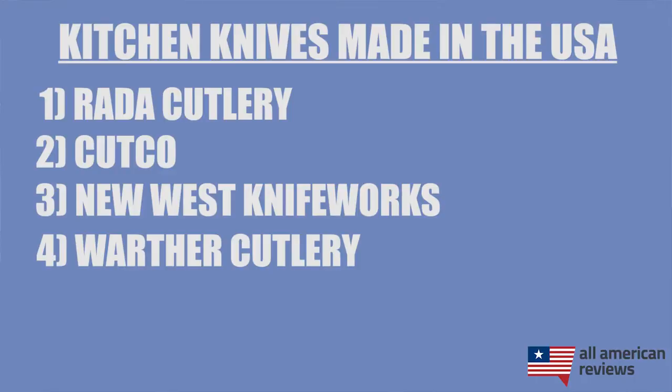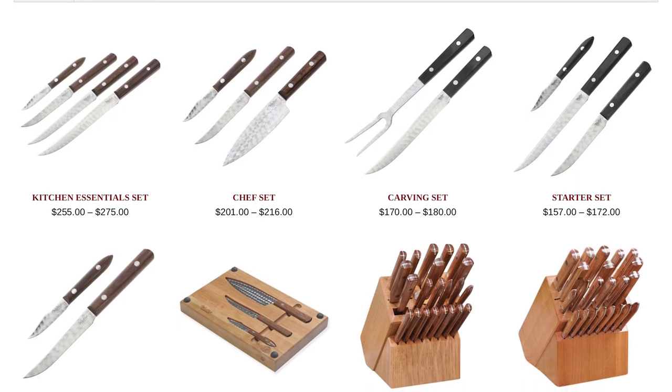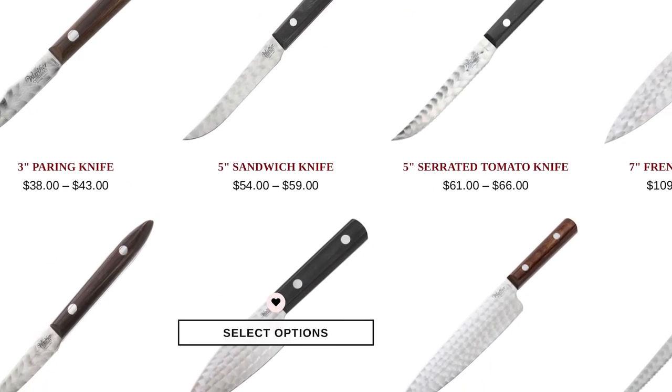Next is Warther Cutlery. Warther Cutlery is a family-operated business of third and fourth generation knife makers based out of Dover, Ohio. They're handcrafting all of their kitchen knives from CPM S35VN Stainless Steel, which is a really high-quality stainless steel made by a company called Crucible Industries. I'm a big fan of these knives — they look super cool and they perform really well in the kitchen.